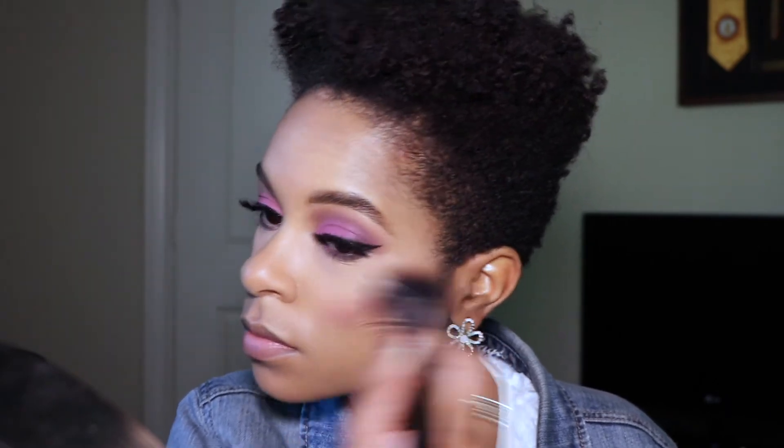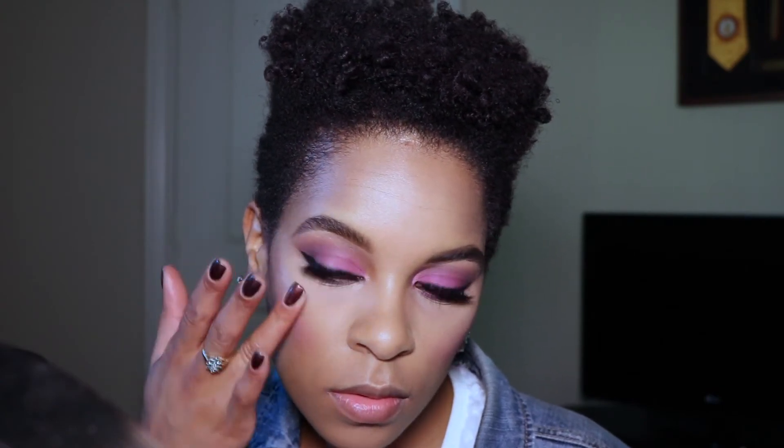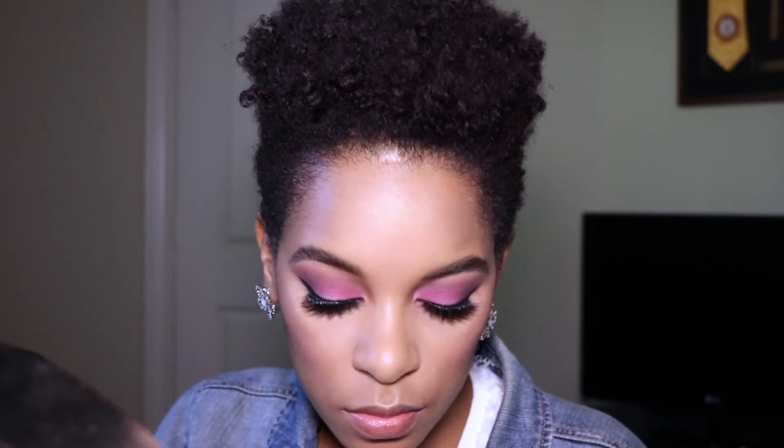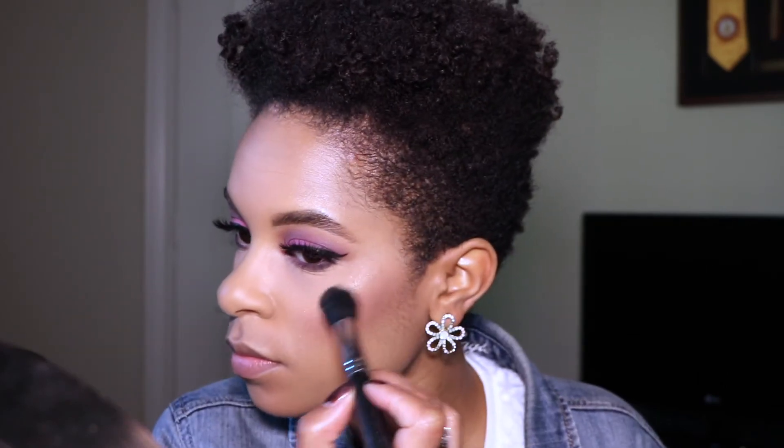Now I'm applying the NARS Illuminator in Orgasm to the top of my cheekbones and on top of my brow bone. I'm setting that with the Becca Shimmering Skin Perfecter in Topaz.